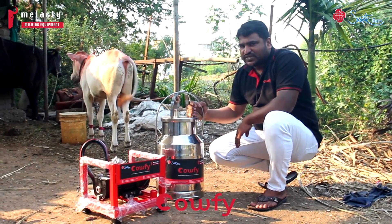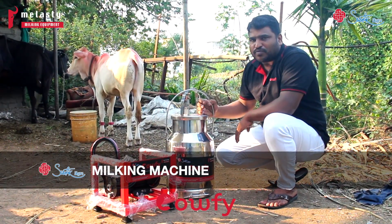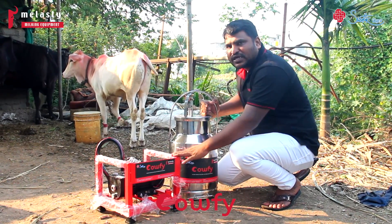Hello friends, I will bring you the 150 LPM monoblock milking machine and show you how to use it and how to install it.